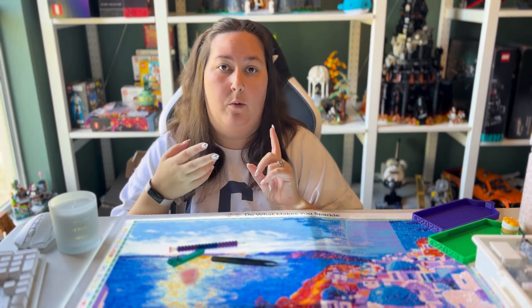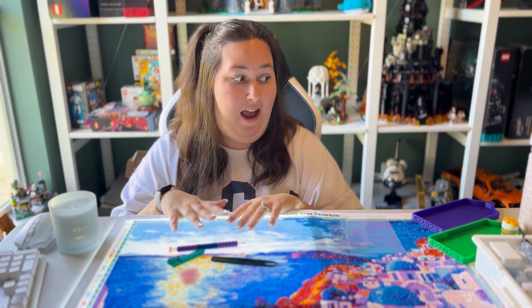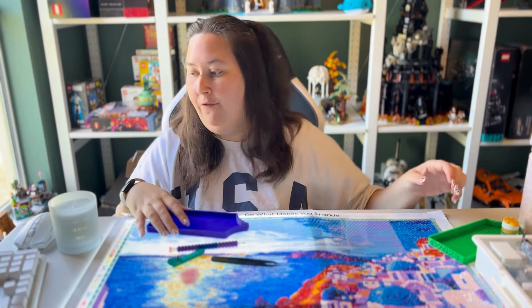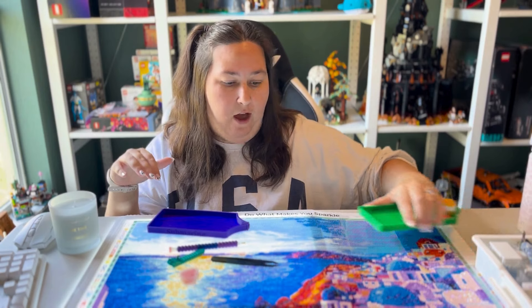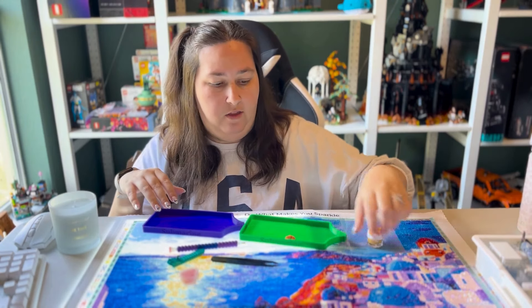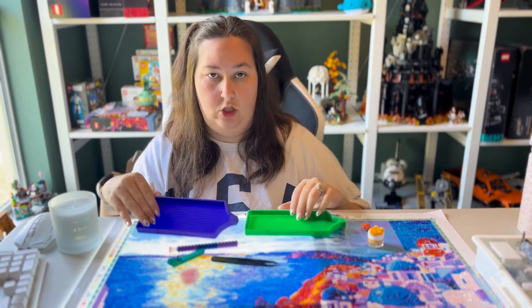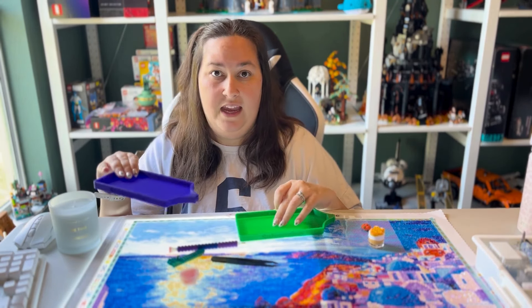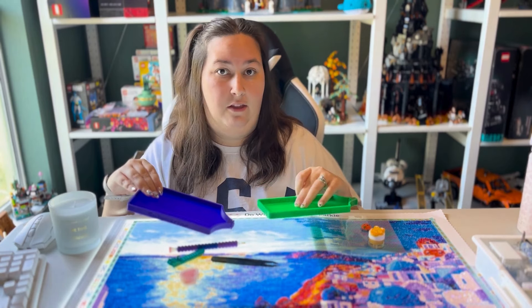In the last video you just saw, I unboxed a bunch of goodies from Tracy's DP World, Nick's Notions, and a couple of Diamond Art Club items. I have two trays out today from Nick's Notions — one is purple and goes pink with heat, and one is green and goes yellow with heat.